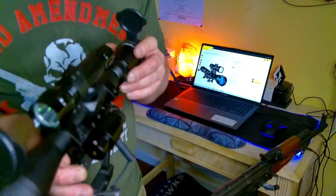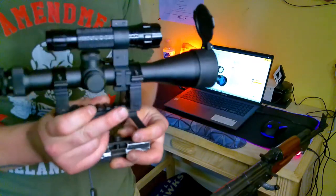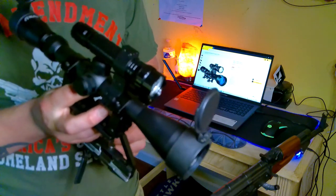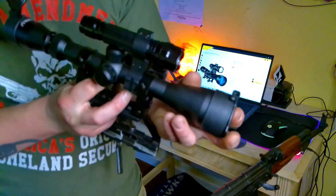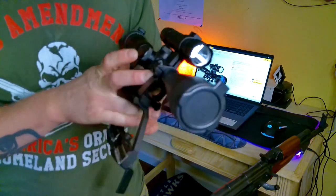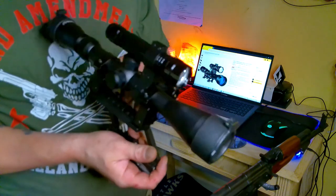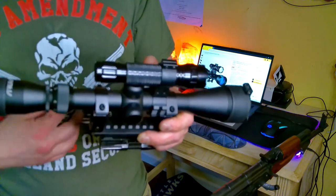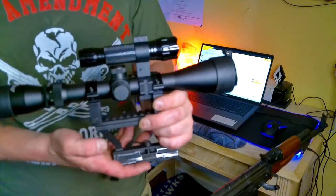The scope works perfectly fine in my opinion. It was actually zeroed right out of the box, which I think is the first time that's ever happened to me. Usually it takes a bore sighter or at least a group of ten shots to get an optic zeroed, but this thing was good to go right out of the box. I was hitting bullseye at about 60-70 yards or so.